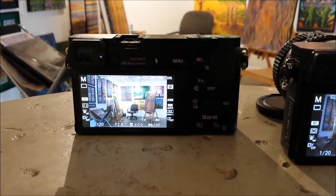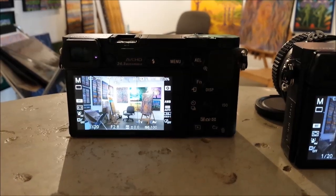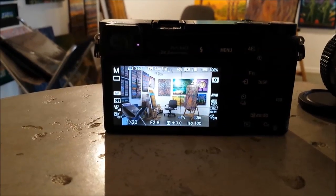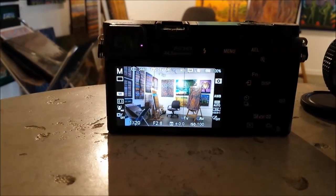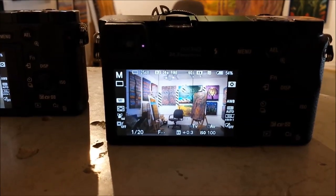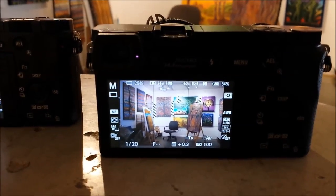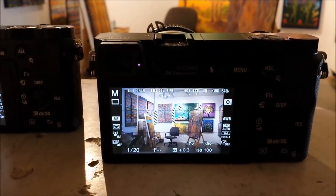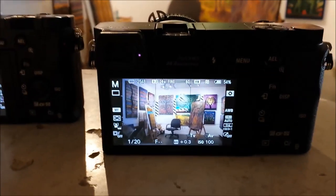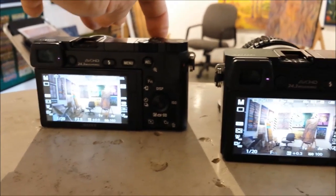Here's our indoor test. The Sony 20mm f2.8 mounted on the a6000 is at 1/20th of a second, f2.8, with an even EV value at ISO 100. The focal reducer at f2.8 at 1/20th of a second shows the EV is 1/3 of a stop brighter. Moving around the room, it's actually more like 2/3 of a stop brighter. I'll go ahead and take some pictures so you can compare.